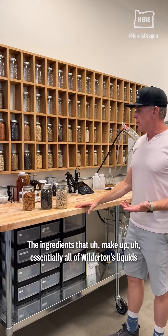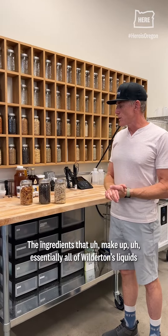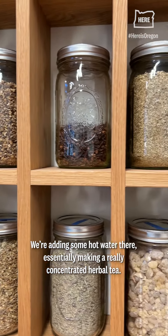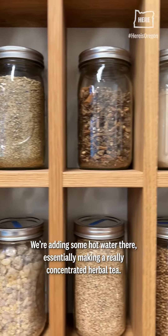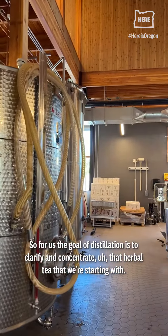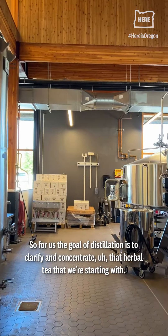The ingredients that make up essentially all of Wollerton's liquids are raw botanicals. We're adding some hot water, essentially making a really concentrated herbal tea. The goal of distillation is to clarify and concentrate that herbal tea that they're starting with.